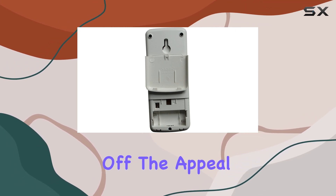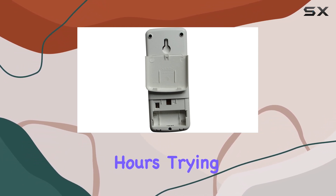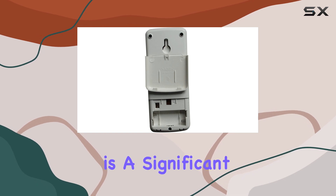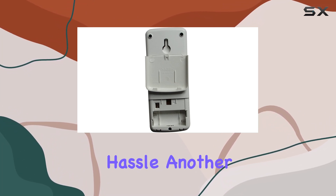First off, the appeal of this replacement remote is its promise of no programming required. For anyone who's spent frustrating hours trying to synchronize universal remotes with their devices, this feature is a significant relief. The plug-and-play aspect ensures that you can regain control over your air conditioning unit quickly and without hassle.